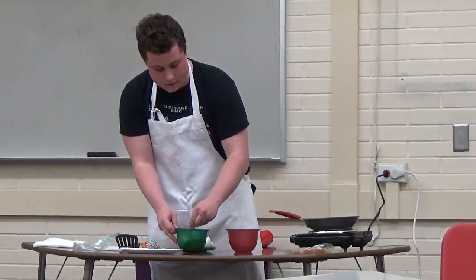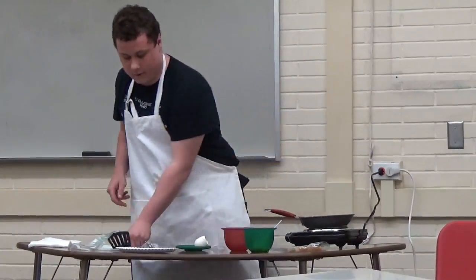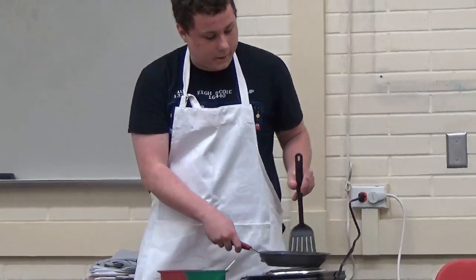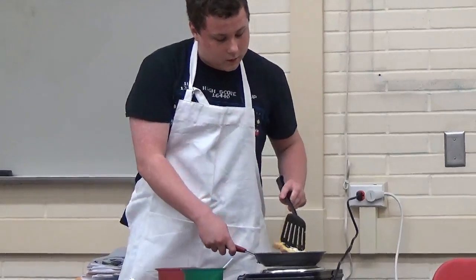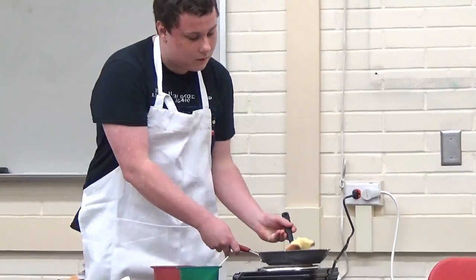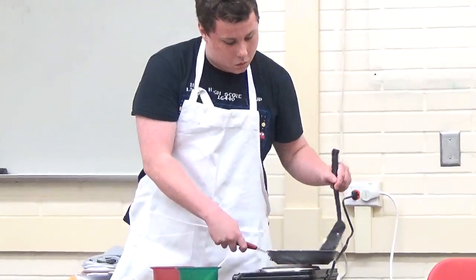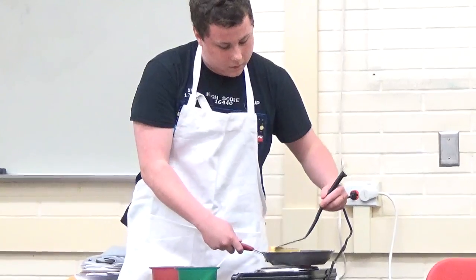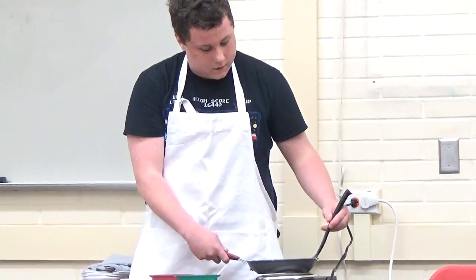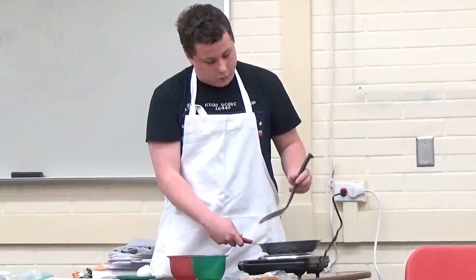And then once you do that, just slap the bread on the pan. Make sure not to burn yourself. You want to wait until it's a nice brown-yellowish color.